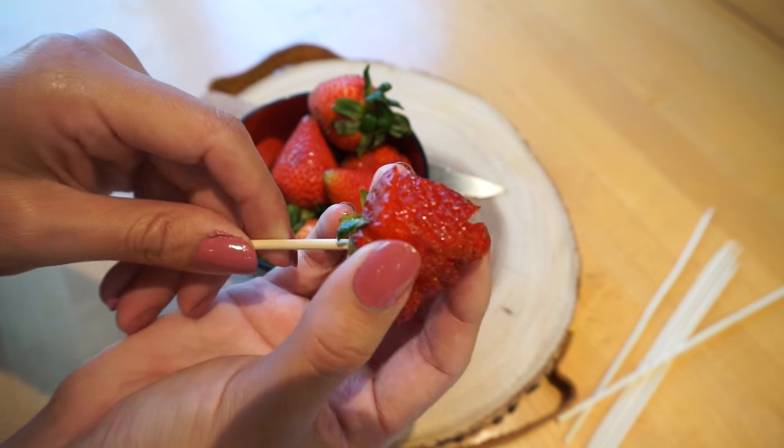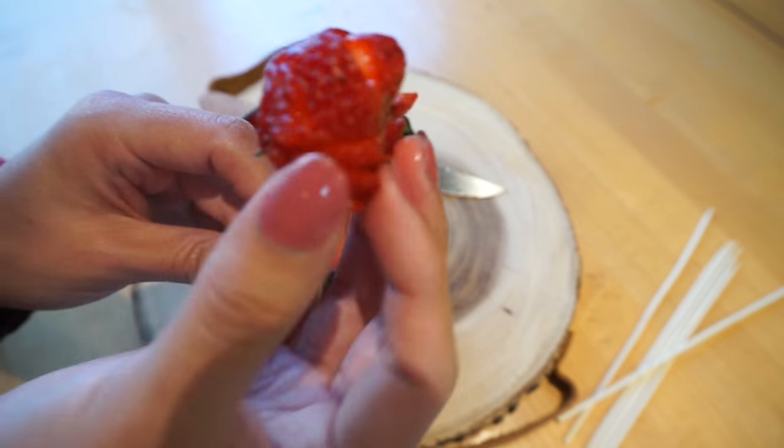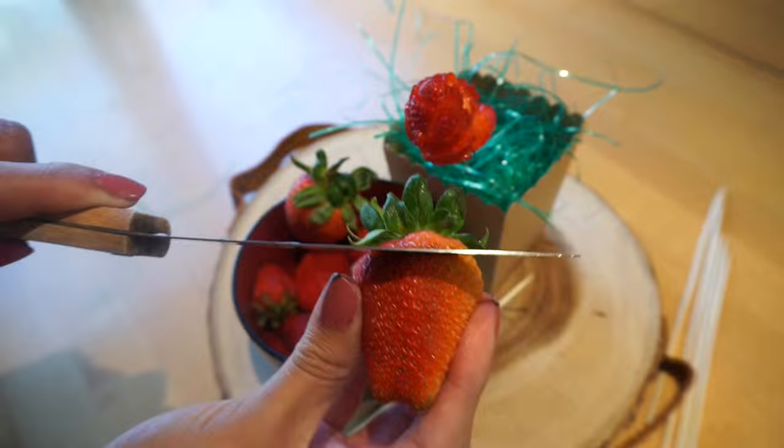Now go ahead and grab one of the little sticks and twist and turn it up into the strawberry, and set it into your little bowl or pot or whatever it is you're using.